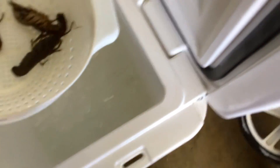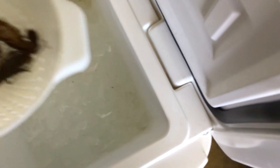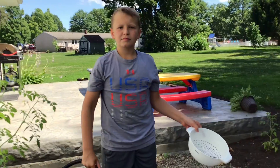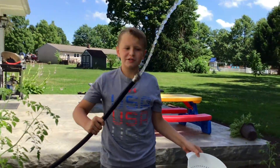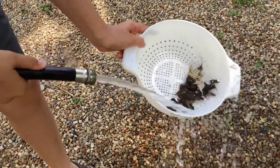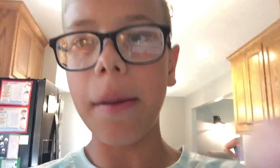Oh, what is that? Is that another crawfish? Grab it. Step two: rinse.